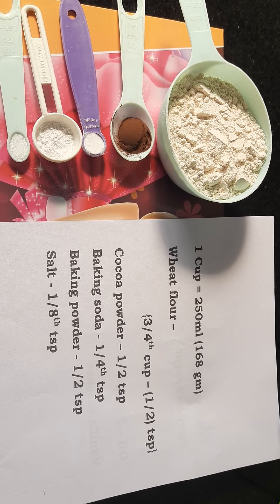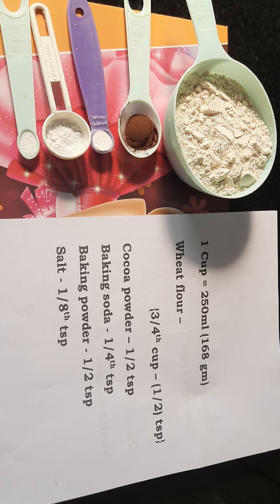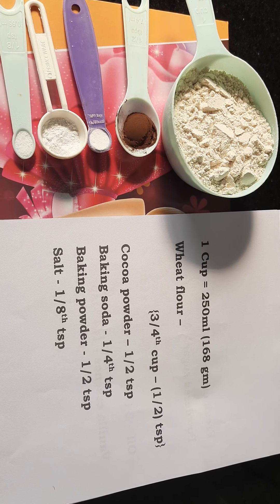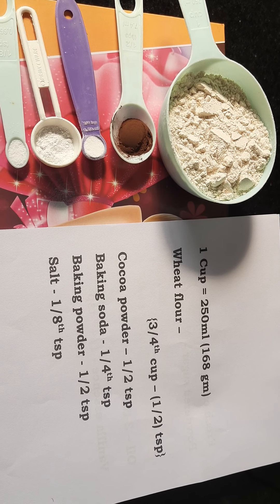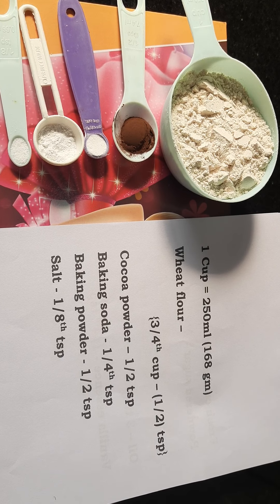For the red velvet sponge, I have taken three-fourth cup wheat flour. From that, I will take out half a teaspoon of wheat flour and replace it with half a teaspoon of cocoa powder.